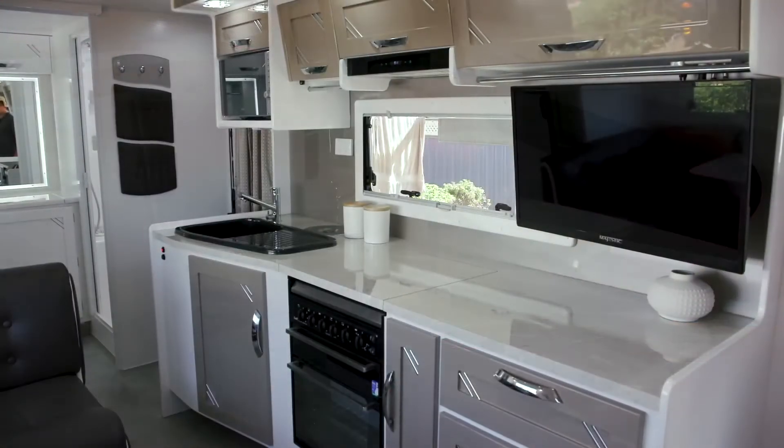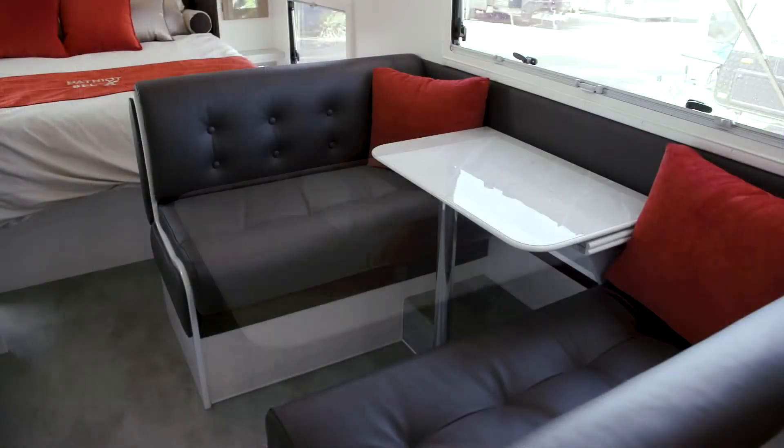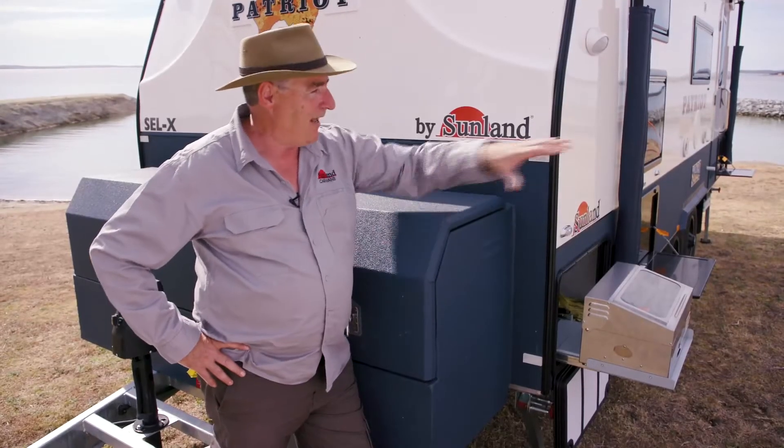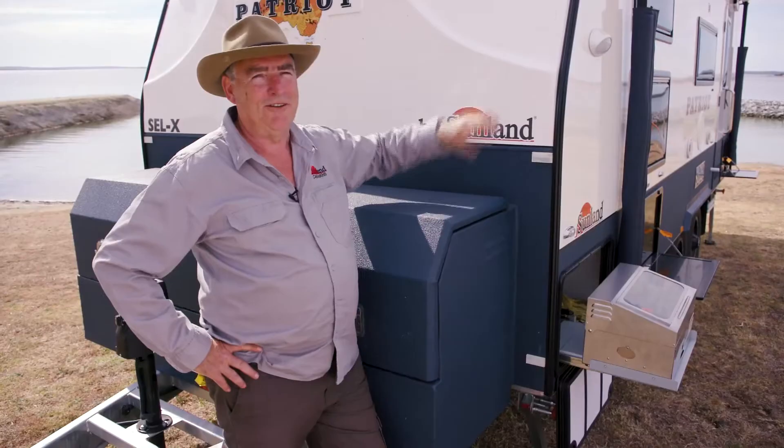It's got a 32-inch TV that pivots around so you can watch it from the dinette or watch it from the bed. Mobile resorting — this is not camping. Camping is when you're sitting outside; mobile resorting is when you're inside the van.